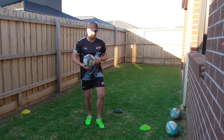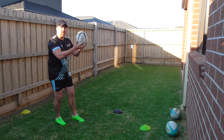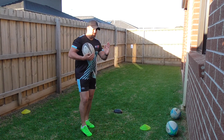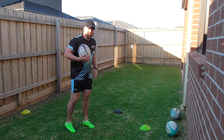What we're going to do is pop the ball up, run and arc out, and then throw the ball. While our body's running this way, we're going to pass the ball in the opposite direction.